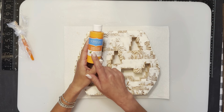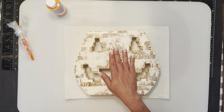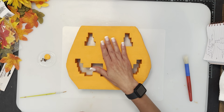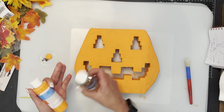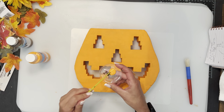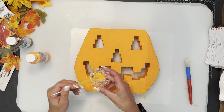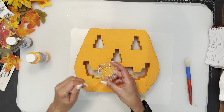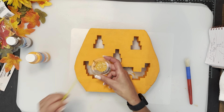Now that the Mod Podge is dry, we are going to do pumpkin orange from Dollar Tree. It's probably going to take a couple of coats to make sure you cover all the blocks. I did about three coats of the orange — you can still see a little bit of the blocks. I wanted to distress it just a little bit, kind of dirty-looking, so I'm going to use a little bit of burnt umber — a dark brown paint — mixed with some orange, just to make it a little dirty.